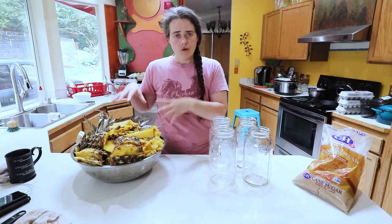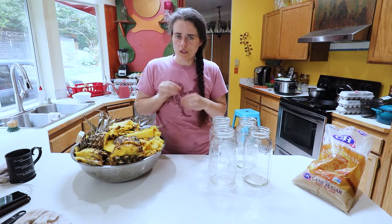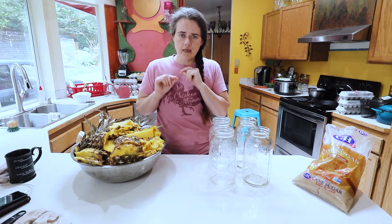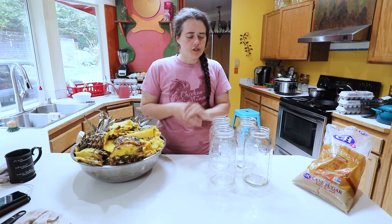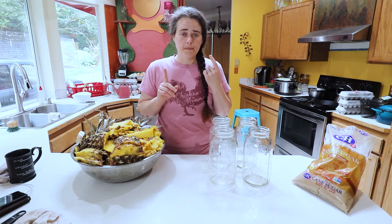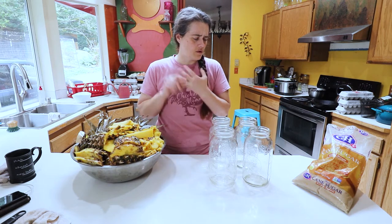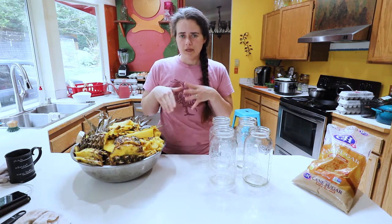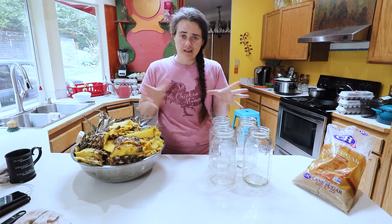We're gonna pick through all of these pineapple pieces, pick out the best ones, and kind of scrub them up a little bit. They did get a little bit moldy, so I want to make sure we're being pretty picky. For each half-gallon jar we get, we're gonna add one cup of packed brown sugar, two cinnamon sticks, and four whole cloves.